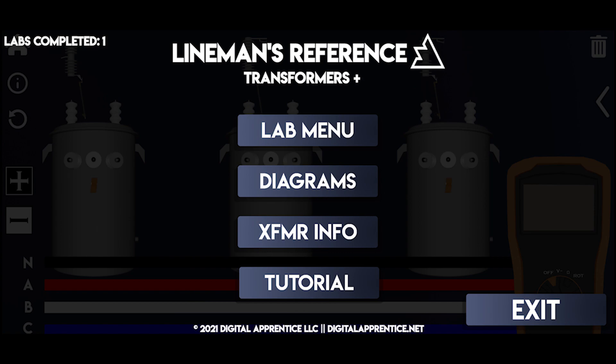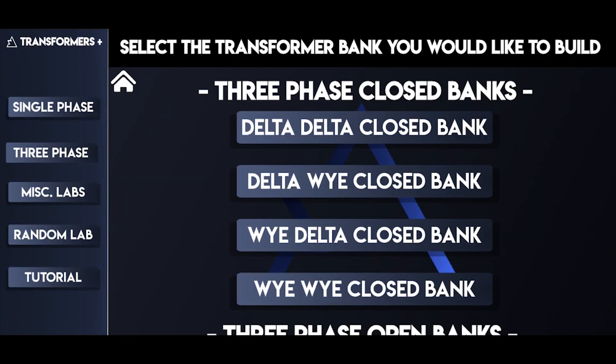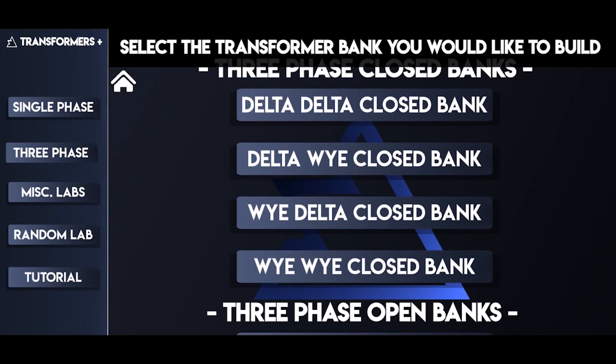Welcome to Lineman's Reference Transformer Lab. This application is a great tool for learning about transformers. In the lab menu, you can choose from 11 different labs to learn and practice from.